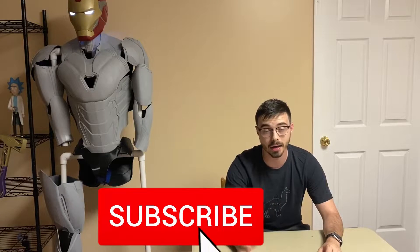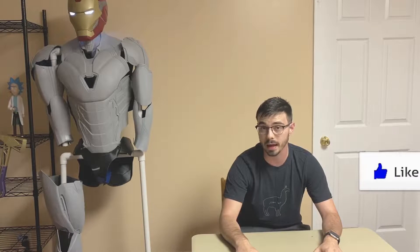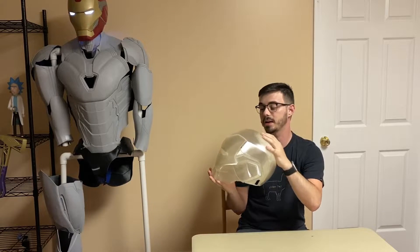My name is Anton. I do content on all things 3D. If you haven't subscribed and you want more 3D printing content or awesome models like this, hit the subscribe button down below and join us. I think you'll find the content pretty interesting.